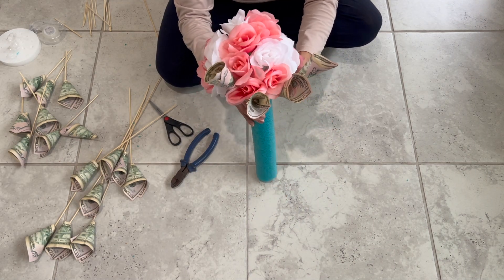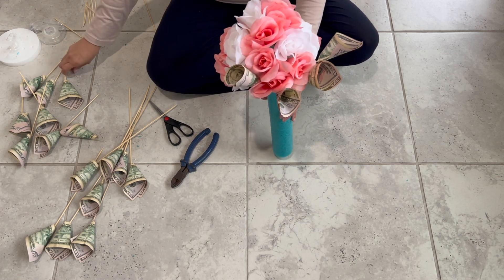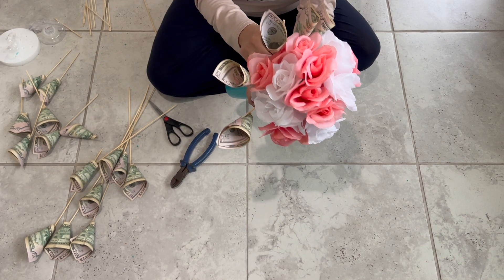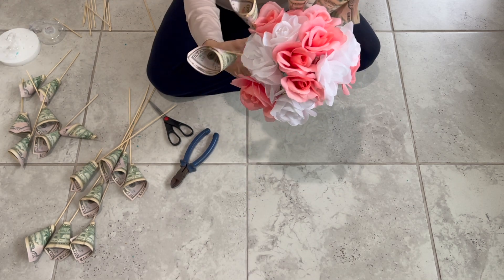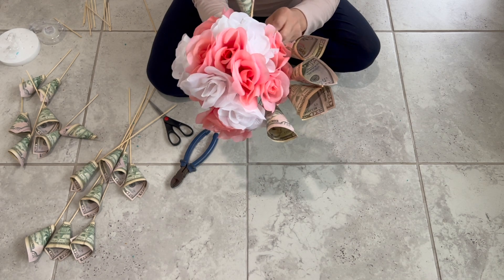We also cut the flower picks and the skewers in half to make it more manageable when you're sticking them to the noodle. Once you're almost done placing all the bills, move it away a bit to see if there are any gaps and fill them in with the remainder of the bills.